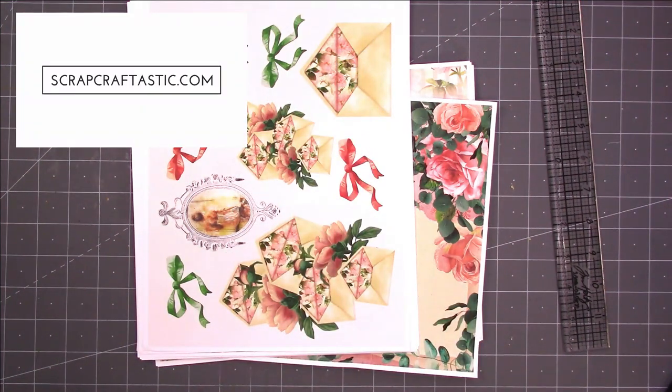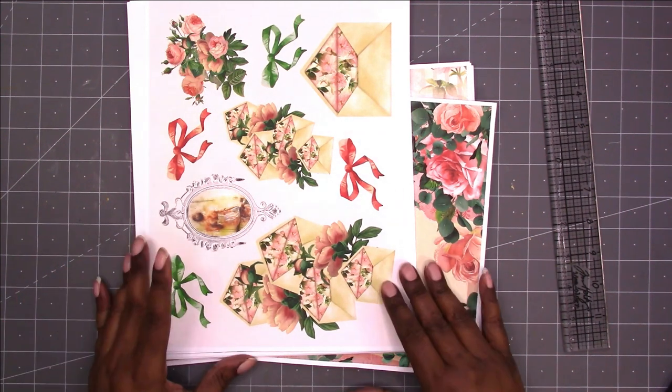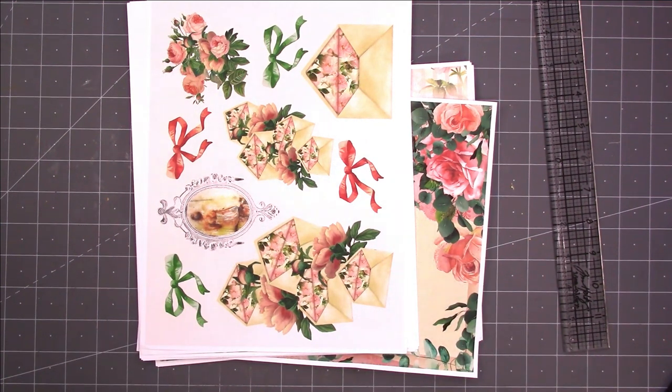Hi, this is Rochelle with Scrap Craftastic and I am going to be working on a laminate pouch type project, but before I do I want to share this new kit that I have available over in my Journal Life's Journey Etsy shop. I will link to it in the description box below if you're interested.